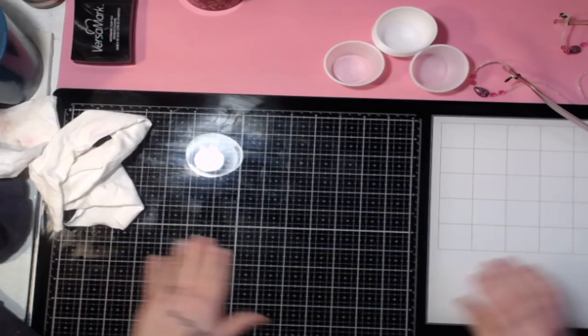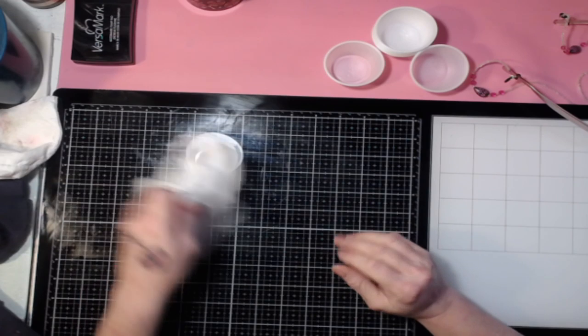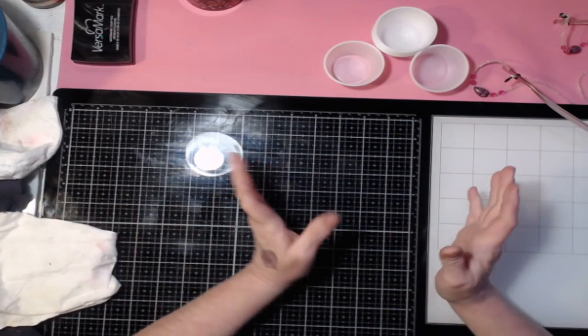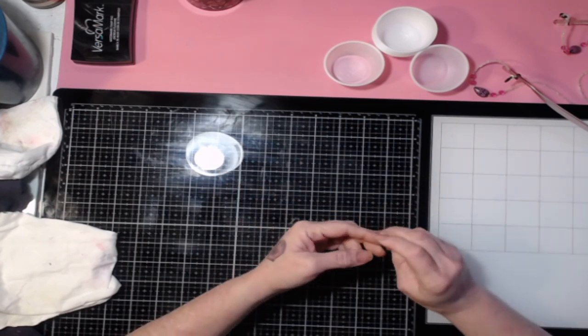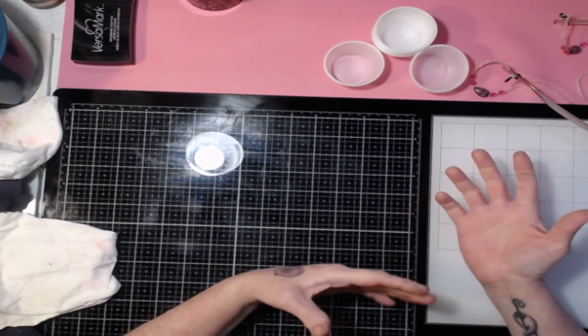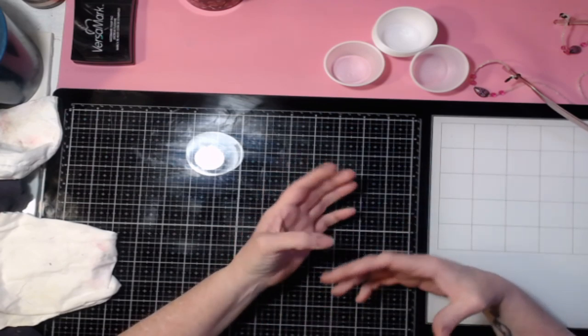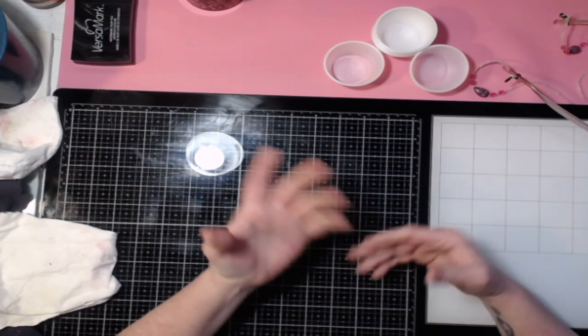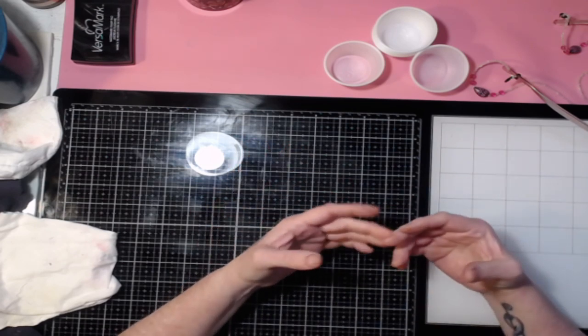Hello, hello, crafty friends! How are you guys doing today? Hopefully you're having a good day. Today I'm going to go over a quick little DIY that you can do to make your own embossing powders. I think I've done this in the past but in a different way, because there are a couple of ways you can do it.